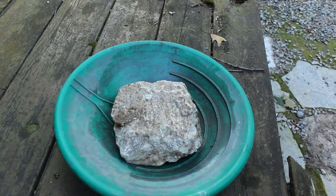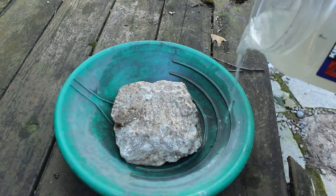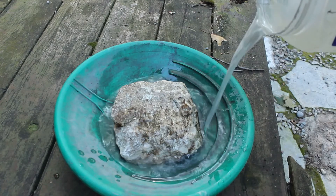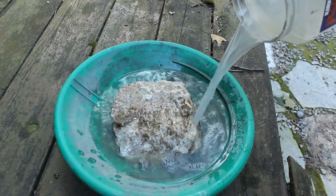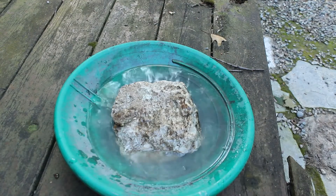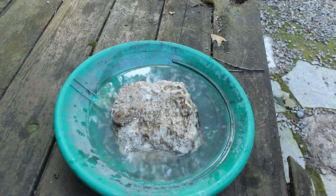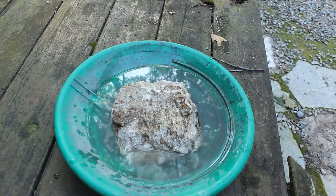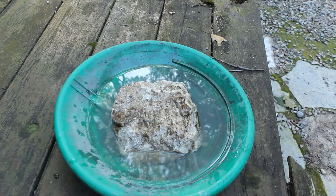I'm just using a regular plastic gold pan. The plastic doesn't interfere with the acidity that's in the vinegar. We'll add regular table vinegar. And you can see, there's just a little bit of bubbling happening — that's a good sign. So, we'll come back to it later.